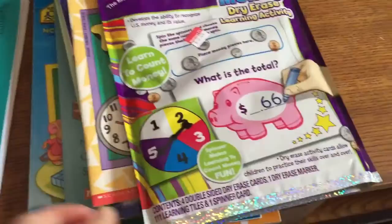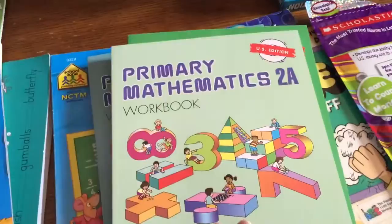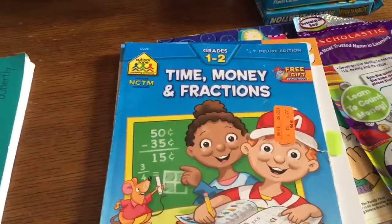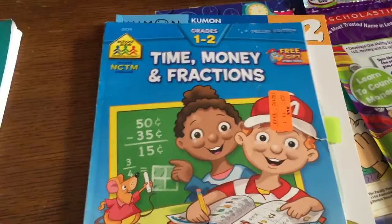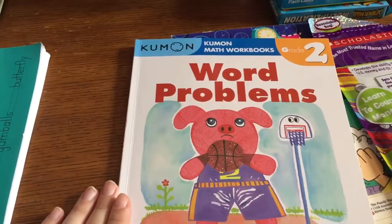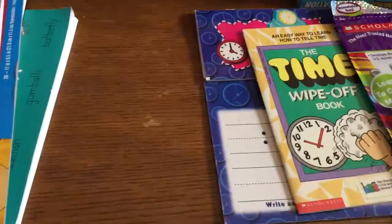Our core math books are going to be Singapore. We have 2A workbook and textbook, and 2B workbook and textbook. The rest is filler stuff — we have a time, money, and fractions workbook. He's pretty good on money, he's almost there with time but still struggling a little bit, and fractions he doesn't know yet. I've tabbed the fractions section so we can get started on that. I also found Kumon Math Word Problems for grade 2 at Barnes and Noble.